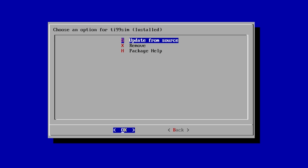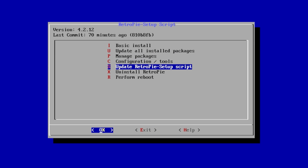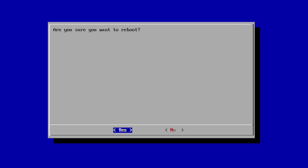Now that we have the emulator installed, it's good to go ahead and reboot one time. So we'll just go back, back, perform reboot — yes.